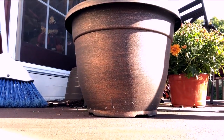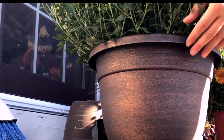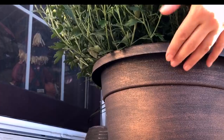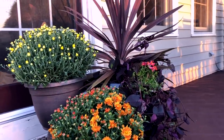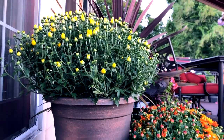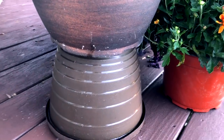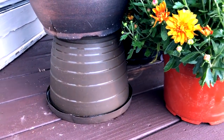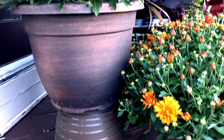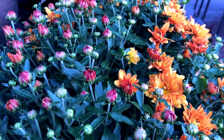Since I didn't have planters in the staggered height sizes I wanted, I kept one mum in its original container and placed a leftover plastic planter underneath another mum as a riser. I love the staggered effect it provided — it's kind of like what we do on buffet tables sometimes, and that's what I was thinking when I was putting this together.